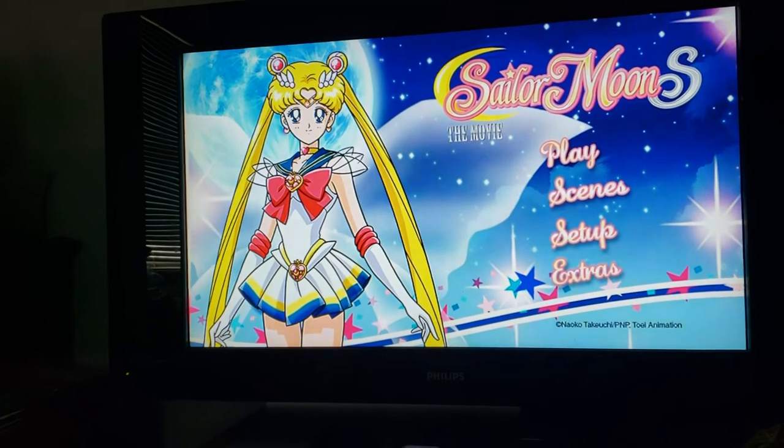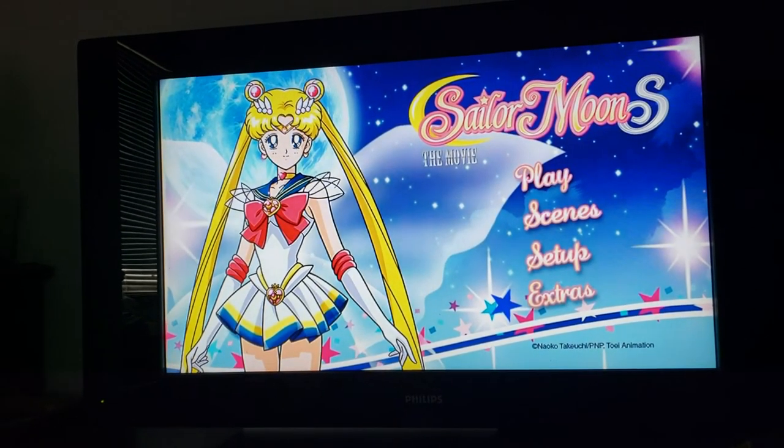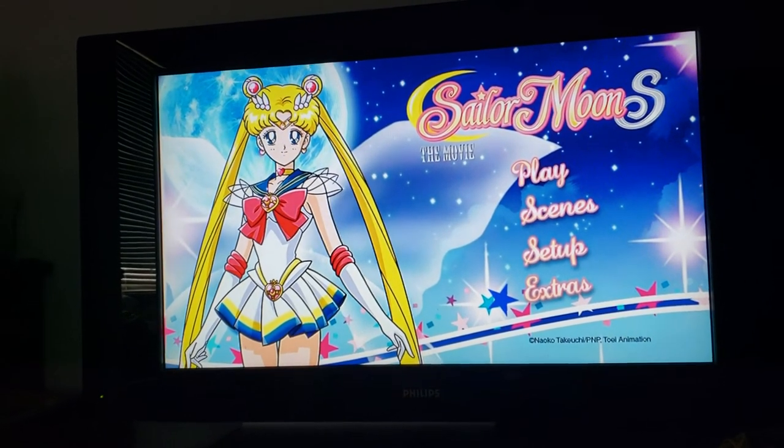And there you go. That is the Sailor Moon S the movie DVD menu. If you have any questions, please comment on the video and I'll get back to you as soon as I can. Bye-bye, Moonies.